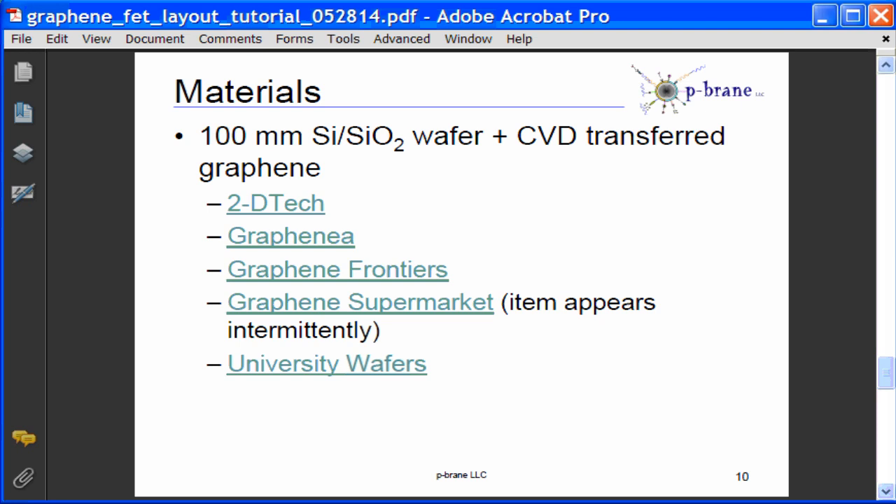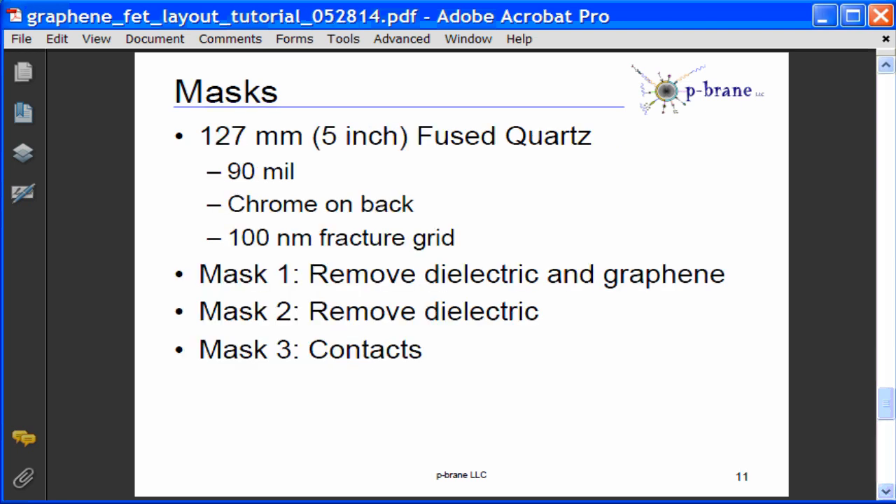The graphene wafers can be purchased from a number of vendors. It's best to contact the vendors for more information on the composition and configuration of their wafers. I expect to use a 127 millimeter 5-inch fused quartz mask that's 90 mils thick with chrome on the back and a 100 nanometer fracture grid for this process. Mask number one removes dielectric and graphene, mask number two removes just top dielectric, and mask number three is used to pattern contacts.